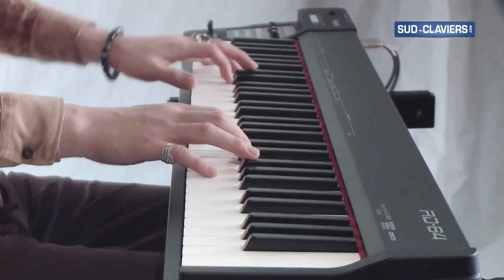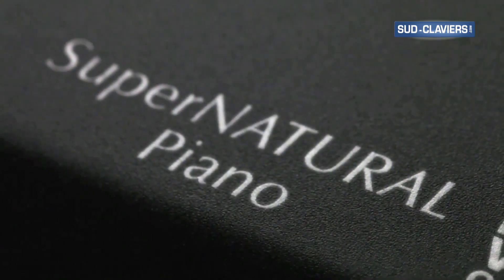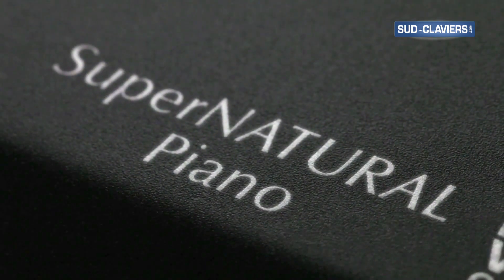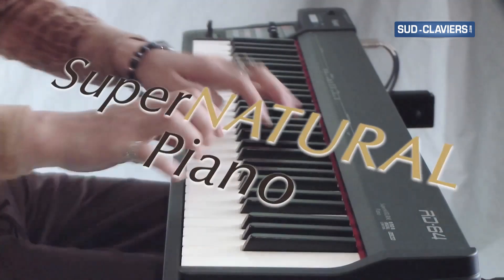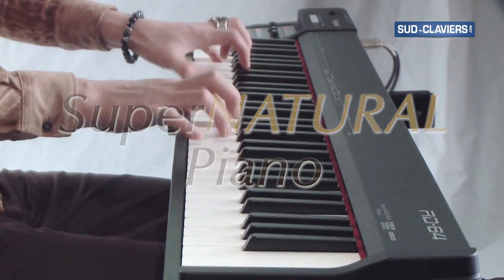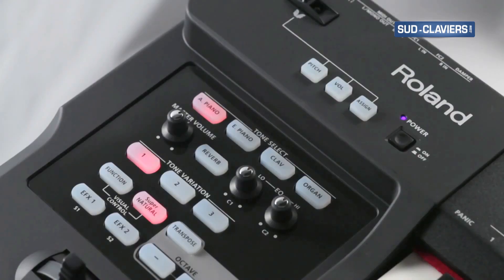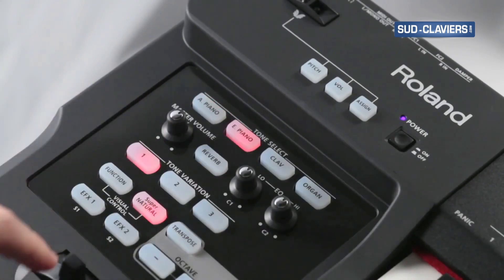The RD64's acoustic piano tones are powered by our acclaimed Supernatural piano engine, which enables seamless, dynamic tonal changes, natural decay, and realistic key-range behavior. The Supernatural-based electric pianos are meticulous models of classic vintage electric piano tones.